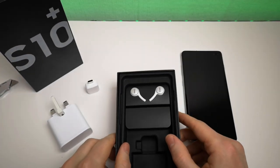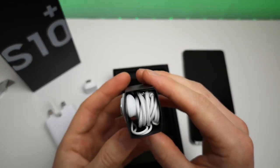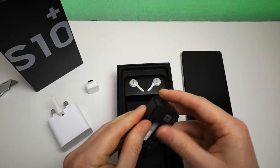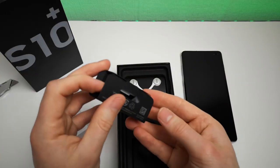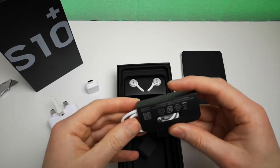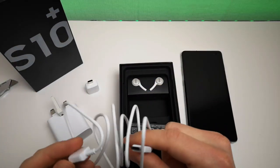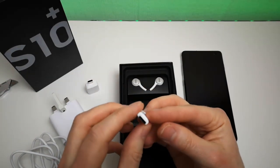We have the AKG earphones - they come with a tangle-free braided cable, probably not going to use those to be honest. We have the Samsung USB cable, and we have the fast charge cable which doesn't have any markings on particularly. And we have the micro-USB to USB-C adapter here.